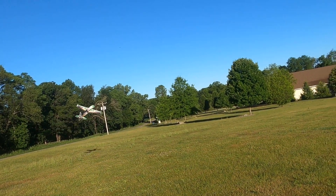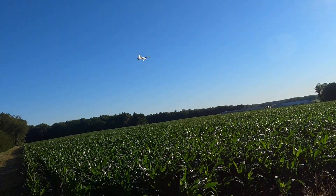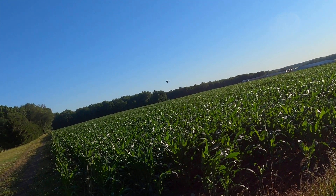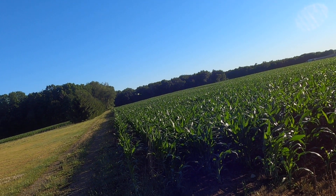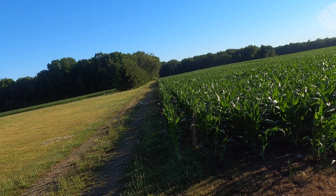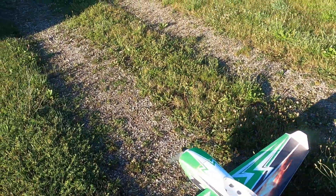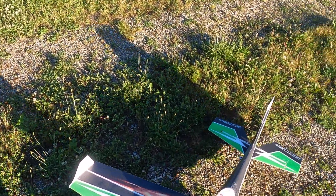I guess I'll go around because I don't want to land in the road. Came around a little high there. I'm kind of gun-shy of those trees with this plane because it's harder to tell the distance. I'm so used to my smaller plane, so flying this bigger plane things seem further away than they are — or closer. The plane looks closer but the obstacles look further away compared to a smaller plane.